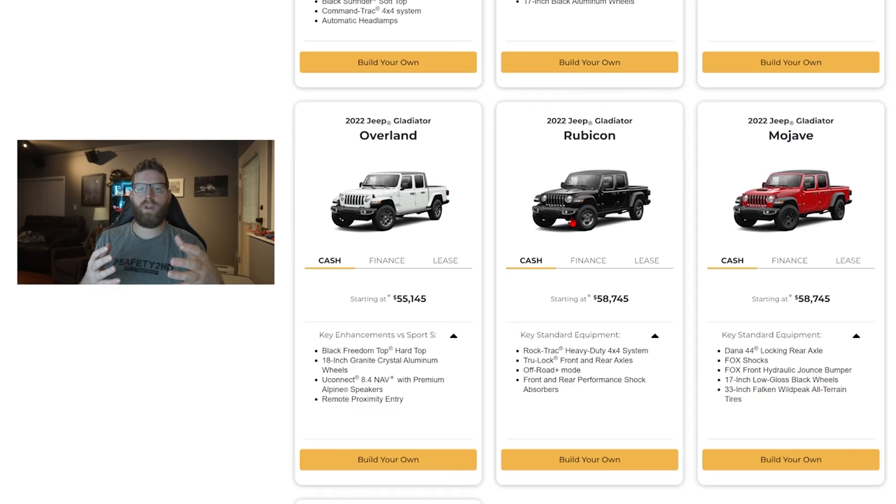The other thing that I just couldn't get away from on the Rubicon is the electronic sway bar disconnect. Neither the Overland nor the Mojave have electronic sway bar disconnects, and I find this a really useful tool when I'm off-roading — depending on whether I need articulation on demand with my front axle, or if I need to lock up that sway bar when we're on a high camber slope and I don't want my axle disconnecting and letting the body roll away. So I want it kept tight.